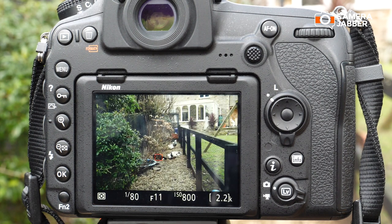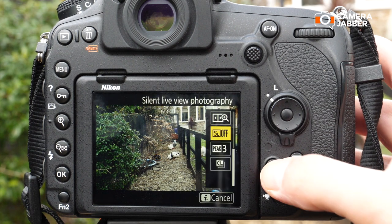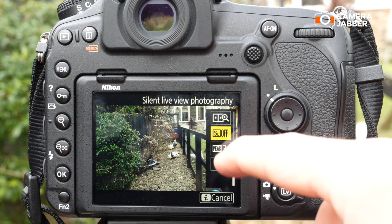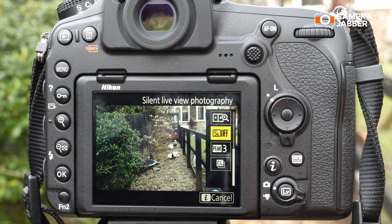Now I will show you how quick and easy it is to enable the silent live view photography mode. You simply press the I — the info button — on the back of the D850, and you'll see in this menu on the side you've got focus peaking, a split screen zoom menu, and in the middle is the silent live view photography mode.